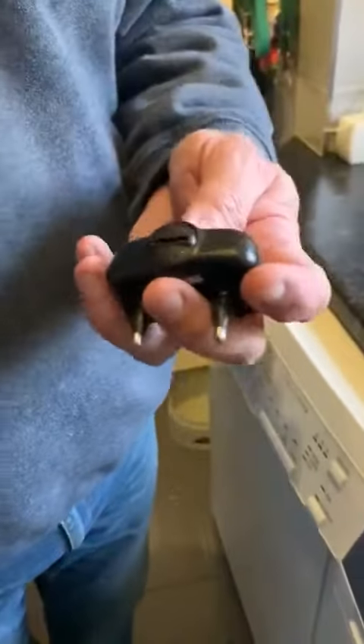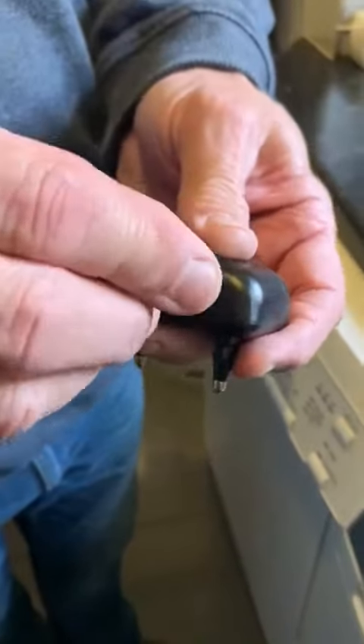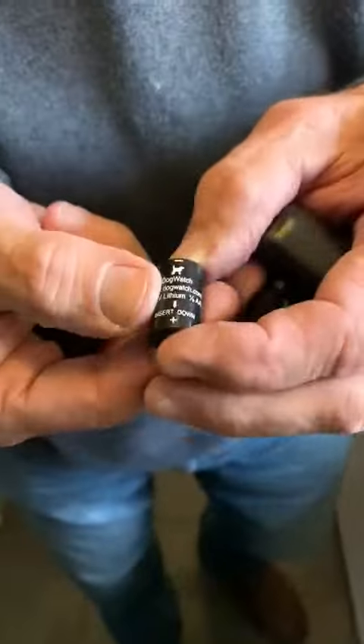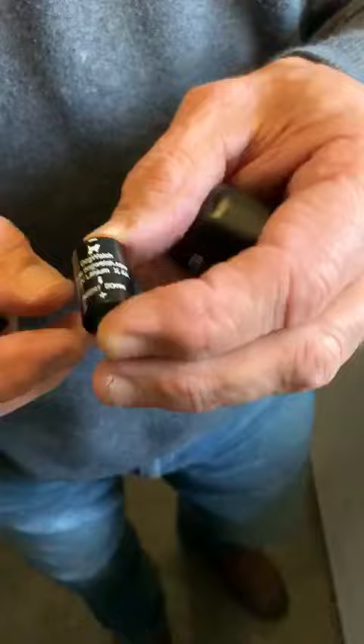The battery compartment is on the underside of the receiver. We just insert the tool into the slot, turn it an eighth of a turn anti-clockwise and the battery cap will pop out. These batteries are available from dogfence.co.uk and as I said, a one year battery life.